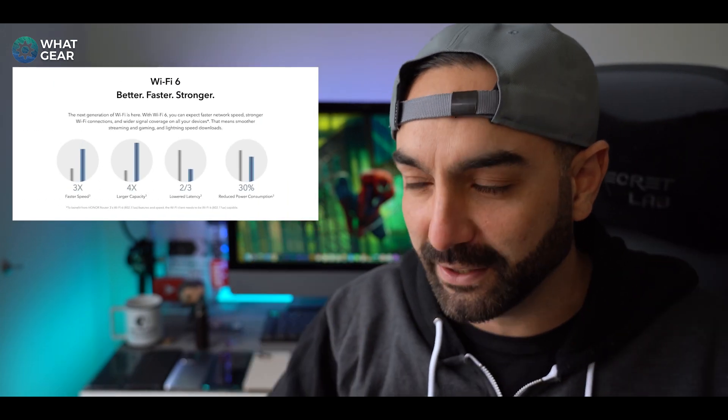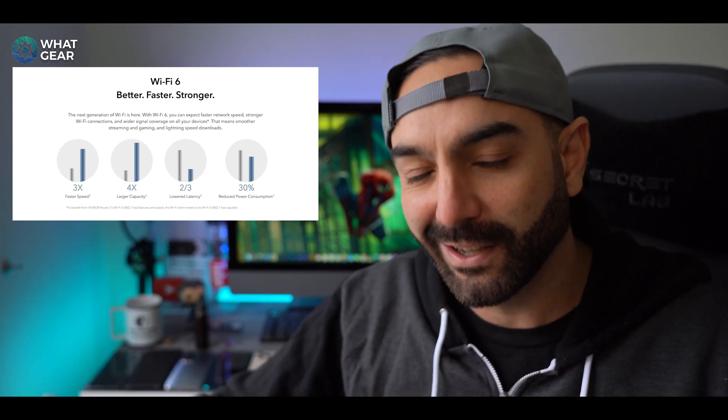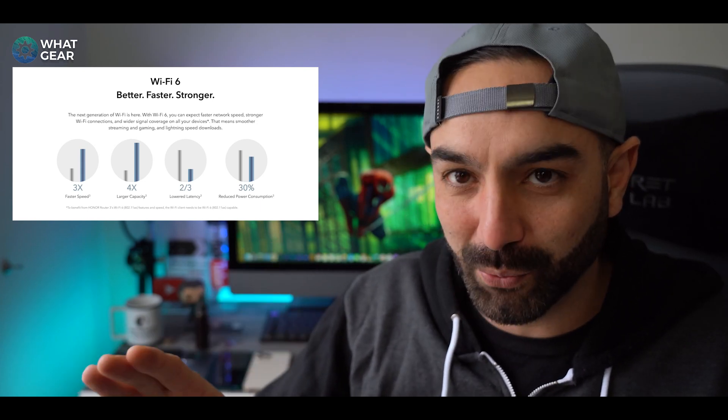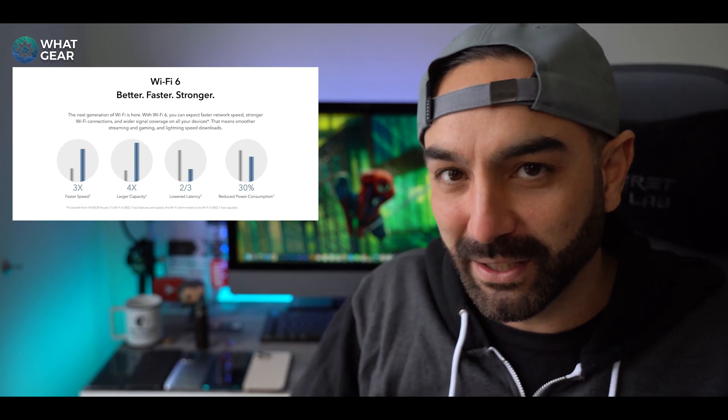If you do decide to do this, you're going to notice an immediate speed-up on all devices. The devices that are going to benefit the most are the Wi-Fi 6 compatible ones — that's pretty much any smartphone within the last four to five years. All of those will support Wi-Fi 6, as will any new laptops, tablets, and even gaming devices. And if this is the first time you've heard about Wi-Fi 6, let me know in the comments below.